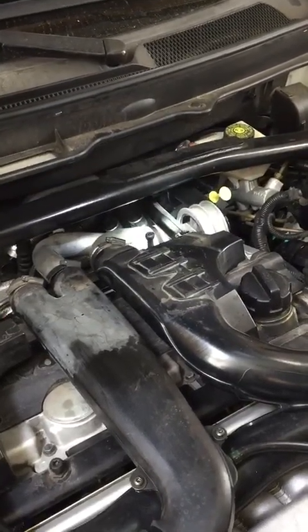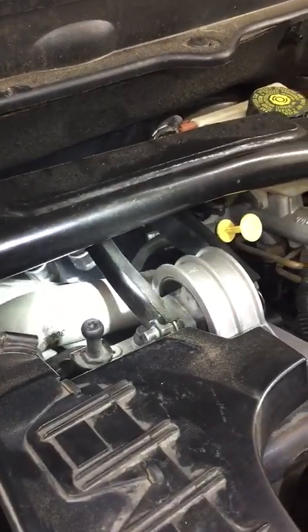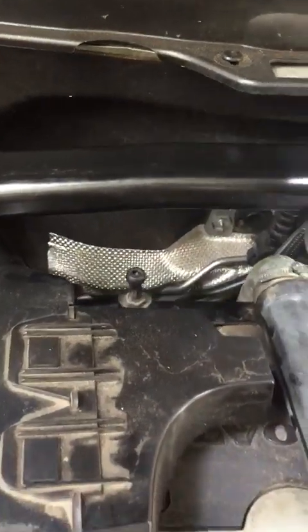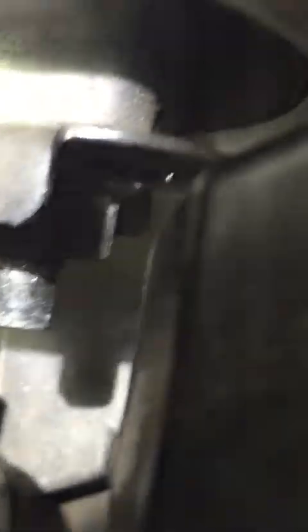It looks like — you may not be able to see it on camera — but we definitely got a leak somewhere. We'll check over by this turbo... looks all right... we definitely got a leak coming over here. Let's take a little peek down in here — and there it is.